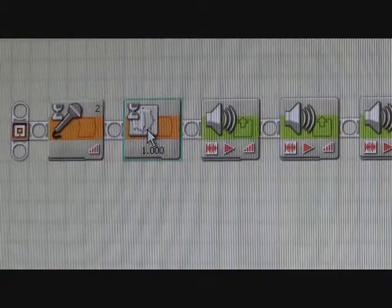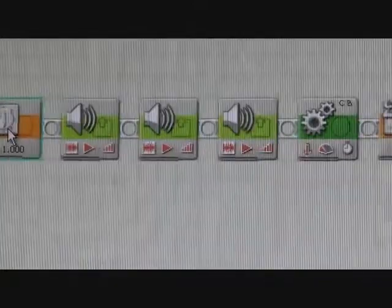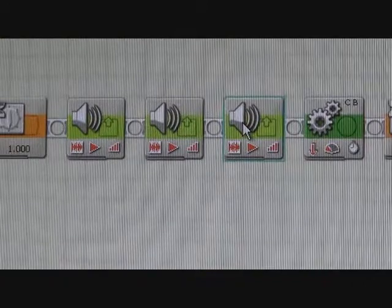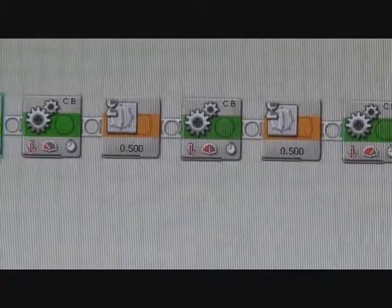The next block is a pause for one second. And then we have a series of one, two, three sound blocks just thrown in there for fun, kind of announcing the beginning of this tug-of-war between the two robots using the Vernier sensors.